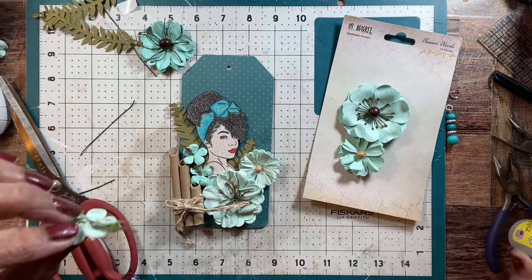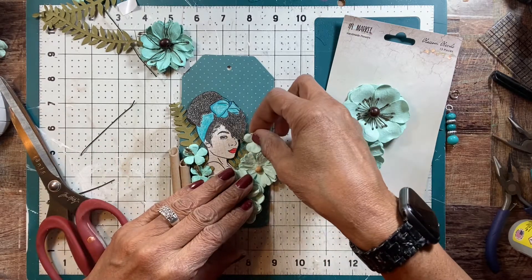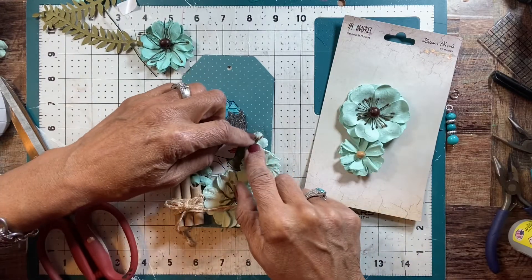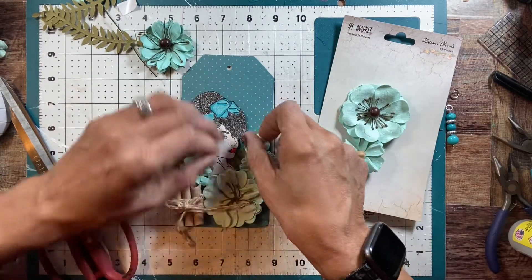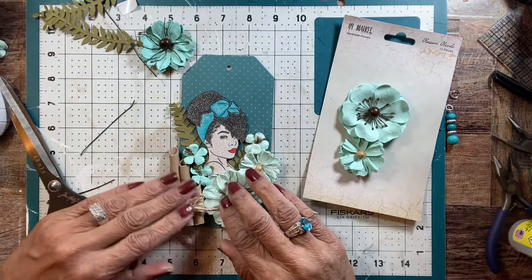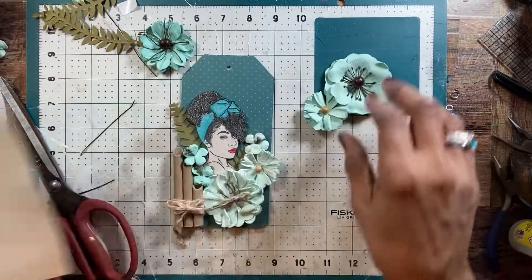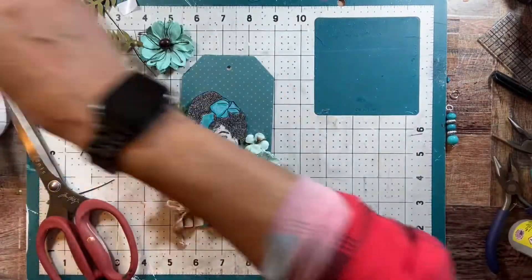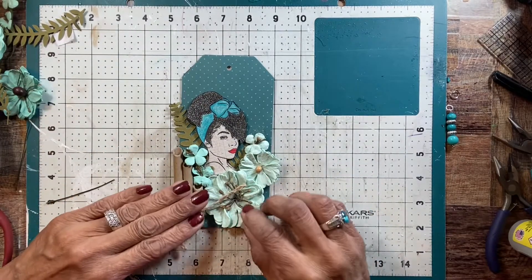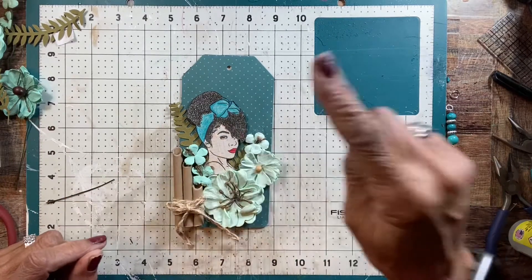So you just get three prompts every month, last Sunday of the month. So the next 28th of the month you'll get your next prompt to make your next tag, and you'll just be making your monthly mojo tags. I got my girl here, got my flowers, got my face, my flowers. Now I just need to add a dangle.